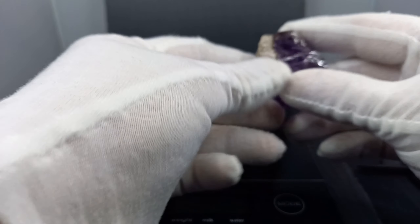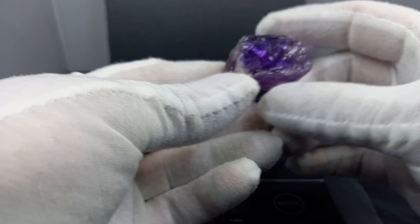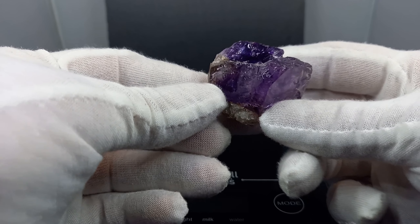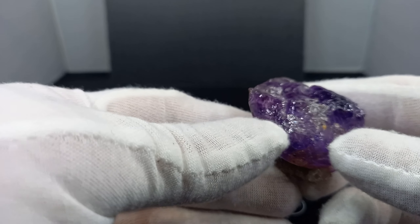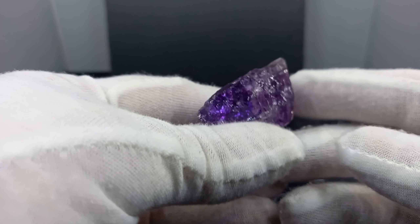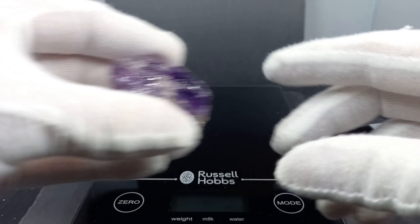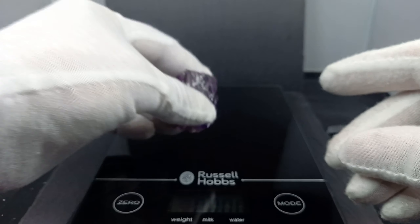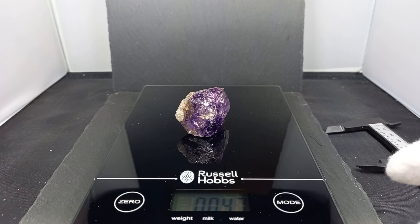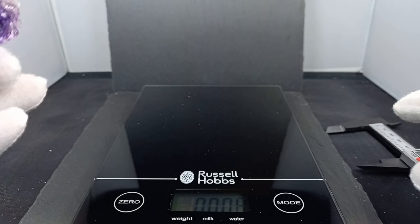Hello once again. This piece — remember this one? This was an easy one. This is an amethyst. I'm not an expert in geology or any of the minerals that I have. I'll give this piece of amethyst a quick weigh — get the scales on zero, place the amethyst down. The amethyst weighs 47 grams.